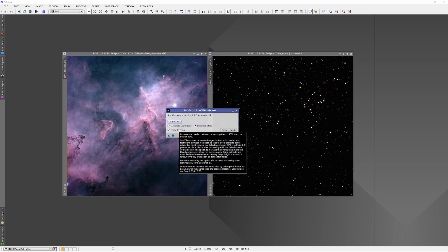I also recommend always having the 'Large Overlap' button checked in Star Exterminator. It causes the AI to take a wider look at the area around each star and gives a smoother transition when it removes the star from that region. It does add a little more processing time. The documentation warns it can cause Star Exterminator to take three times or more longer, but I rarely find it needs more than a minute or so. Same philosophy — if I'm going to spend multiple nights imaging a target, I want to spend a few extra minutes to do the best possible processing at each step.